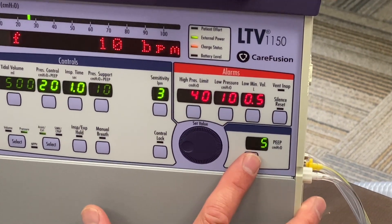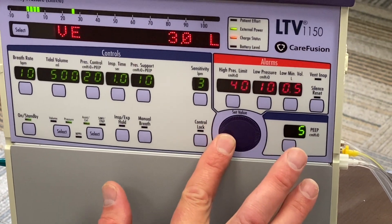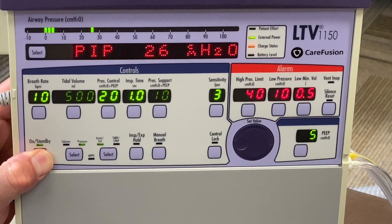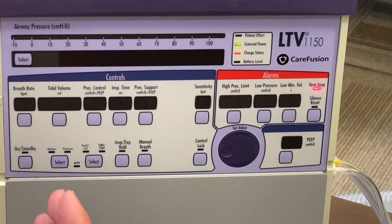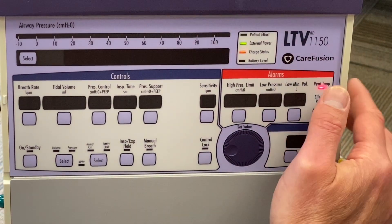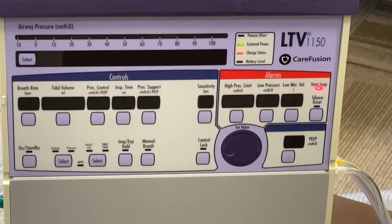Down here is where PEEP is set — same function as everything else. To shut the machine down, hold this button until you get a power-down prompt. You'll hear a solid alarm; that's to prevent accidental shutdown by a sibling or anyone else in the house. You have to press silent-reset in order to stop that alarm and complete the shutdown.